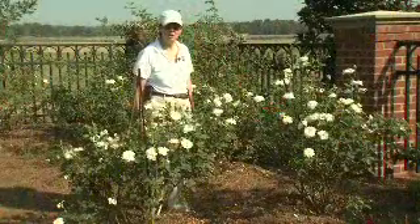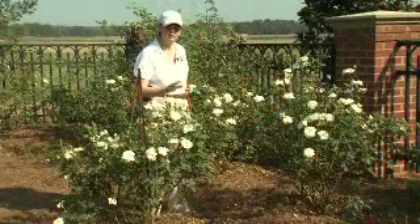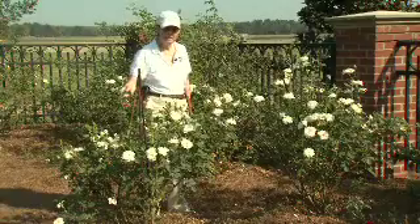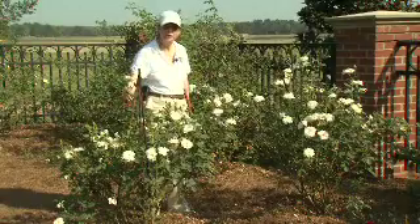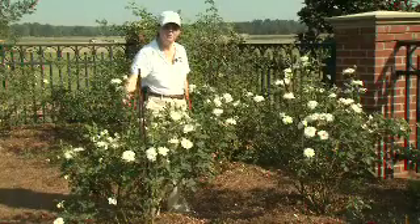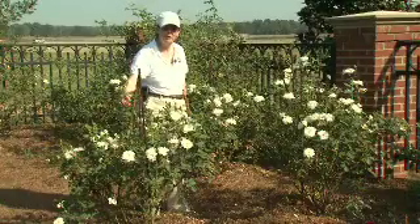Today I've shown you a little bit about the deadheading and summer care of roses. As you can see, with a good bit of care and proper pruning, you can enjoy blooms all the way from the first ones in May well through the fall season. I'm Pam Collins with Gardening Through the Seasons.